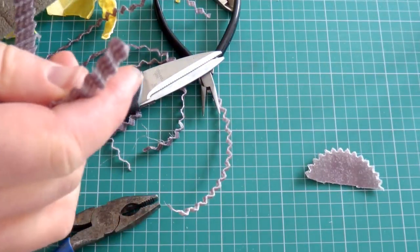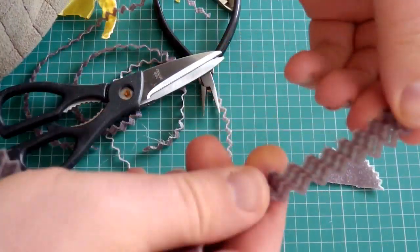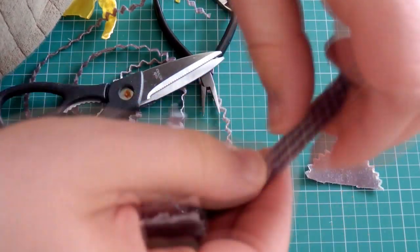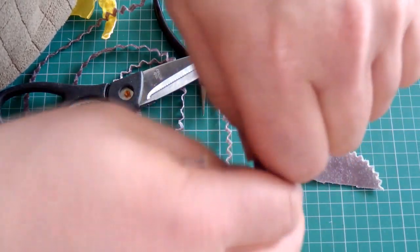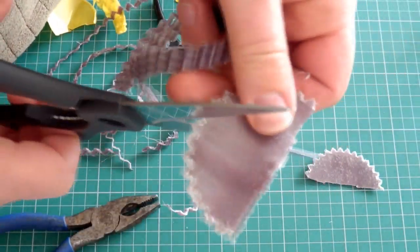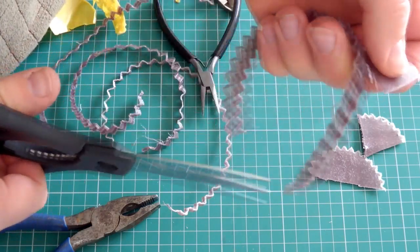The delamination of layers only really happens at very low temperatures. And even then, if you're going at a slow speed, you can get very good lamination. That just gives you an idea of the strength of a printed Nylon 618.